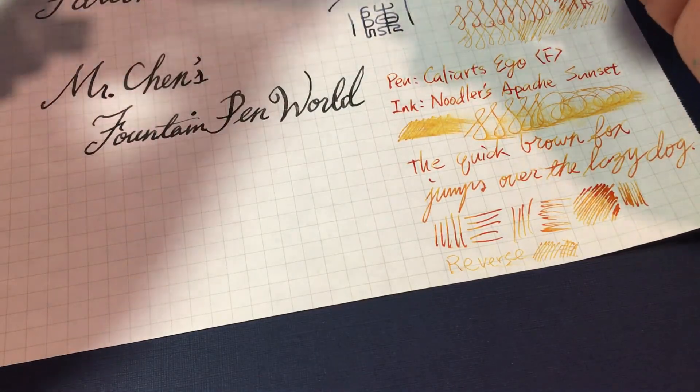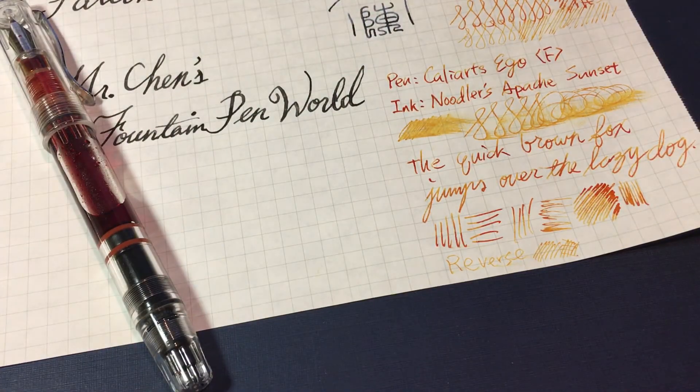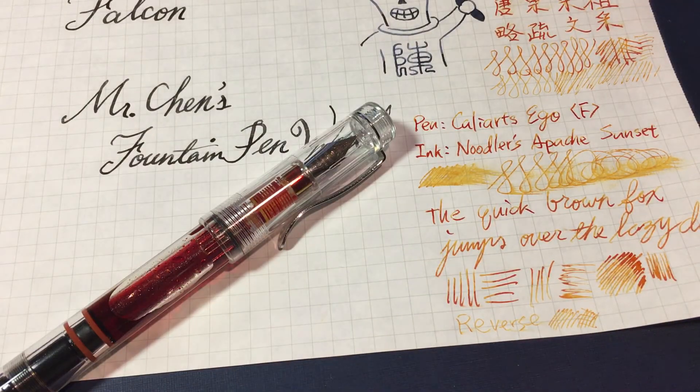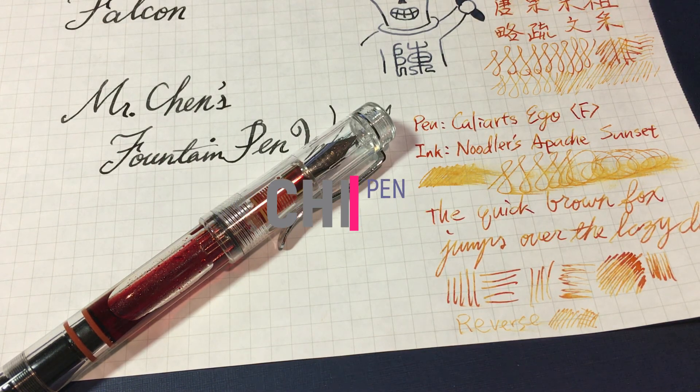So this is my review of this Chinese pen. I hope you like it. If you like it, give me a thumbs up. And if you want to watch more videos, please subscribe. I also have a Facebook page — Mr. Chen's Fountain Pen World — you can follow me there. Thanks a lot for watching. See you next time. Bye-bye.